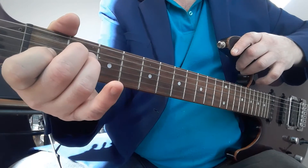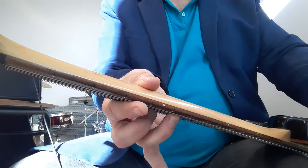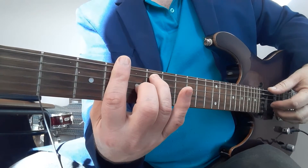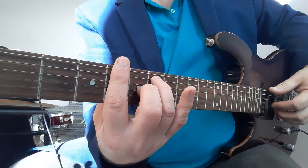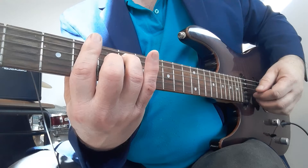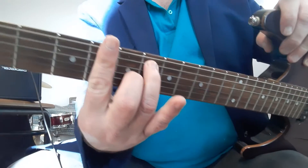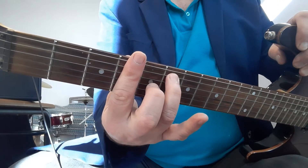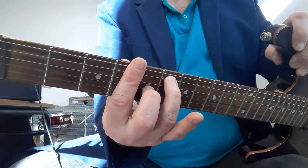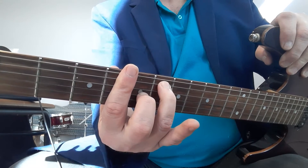Up next is G sharp seven - that's a very quick change to fret number four. You'll notice my thumb that was at the top here now disappears behind the neck, you can see the thumb's position has changed, and this secures my first finger nice and straight. For those that are new to bar chords, your root note or the bass note for G sharp seven is also on the sixth string, so your picking for this is also going to go six five six five - simple as that.